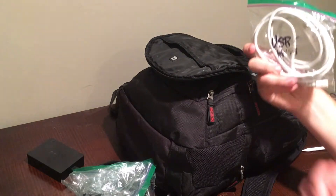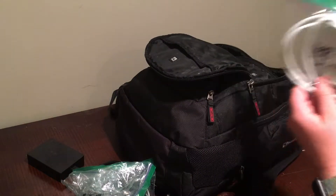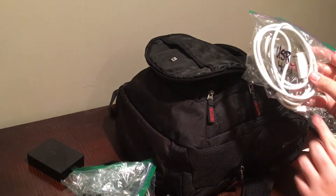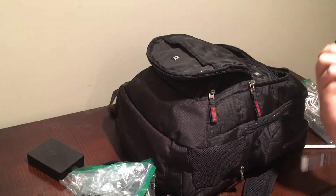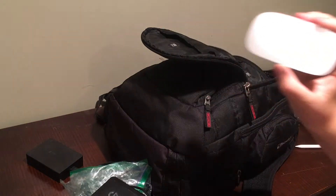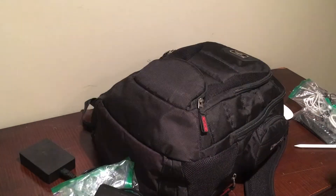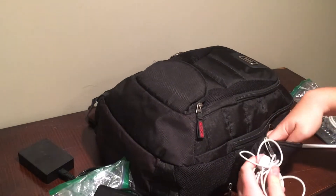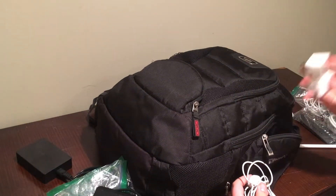This is my USB-C to HDMI adapter. I need this if I end up plugging my MacBook Air into a monitor or television, because it doesn't have HDMI. I also have my G-Drive 2TB — yeah, I know it's super dirty. And last but not least, my Apple Magic Mouse 2.